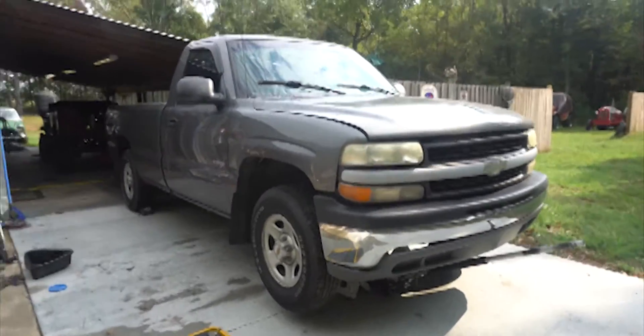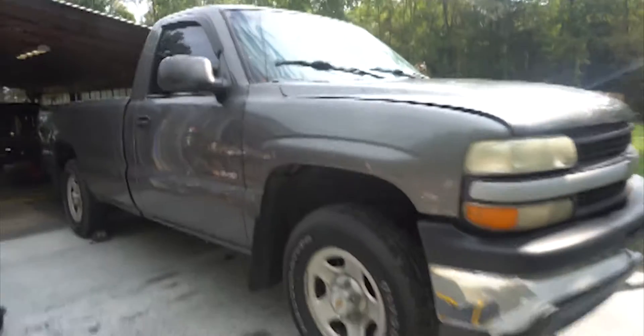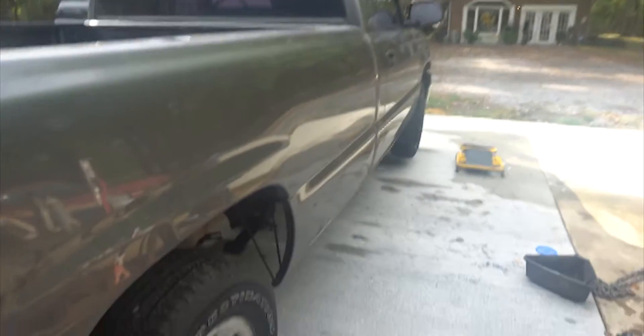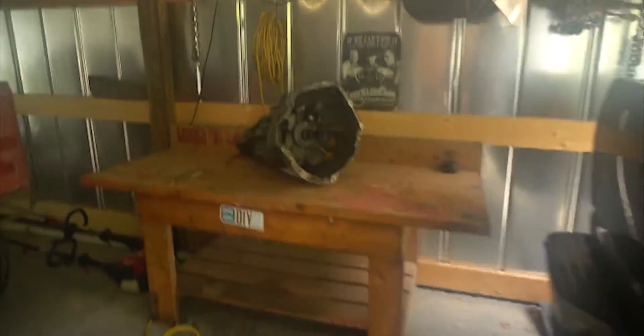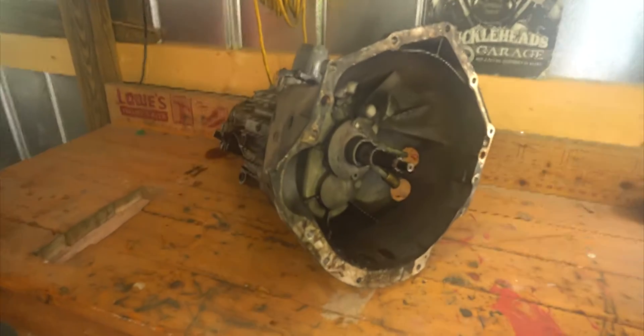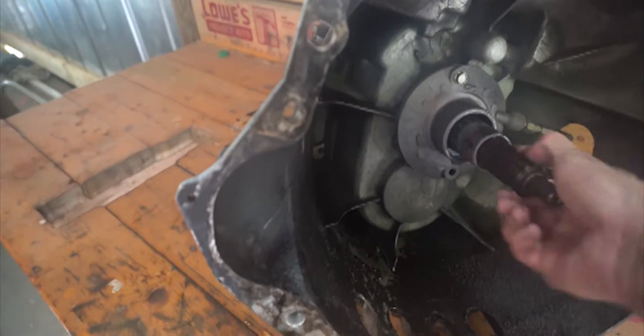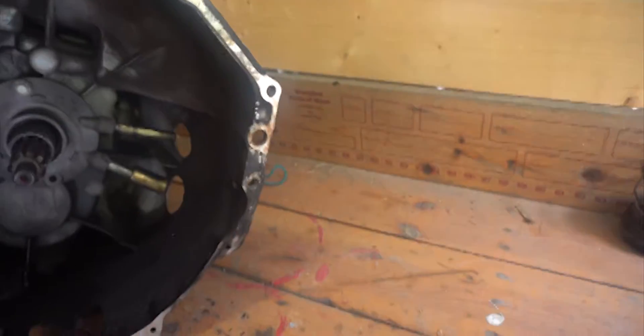We got another project at Guthrie Motor Works. We got this Chevy Silverado 1500 that won't move no matter what gear you put it in. Looks like the input shaft might be broken, so I've already got the transmission out. It's an NV 3500 transmission. Spins and it doesn't sound very good. My hunch is we got a bad input shaft, so I'm going to take this thing apart and see what's inside.